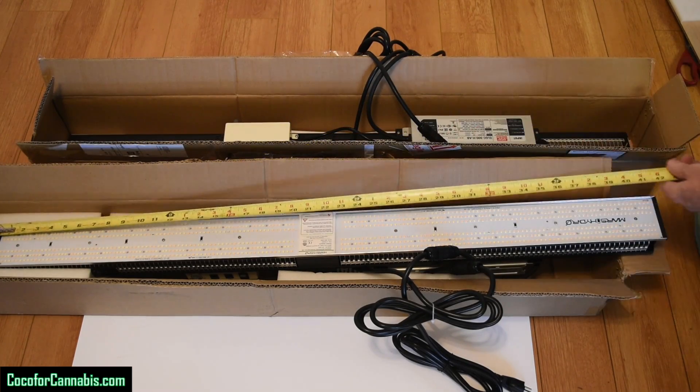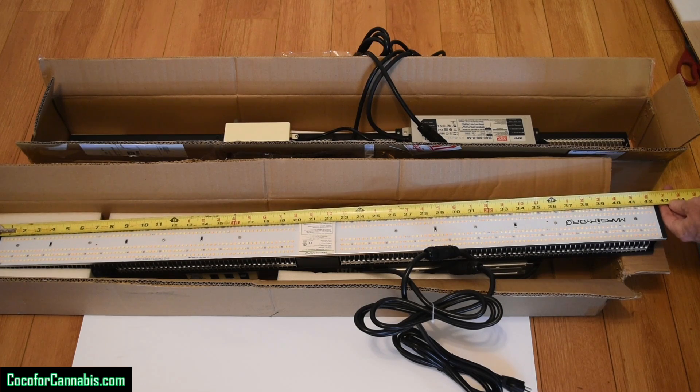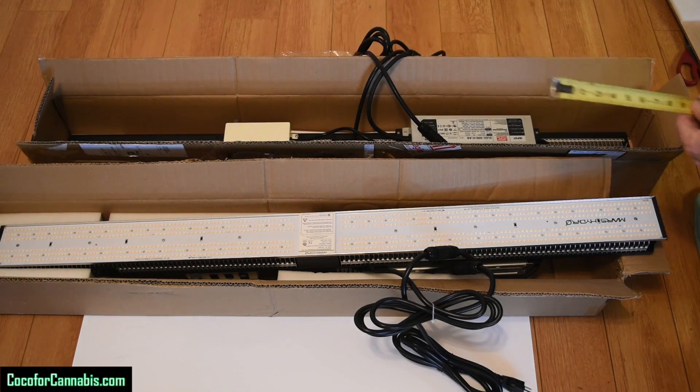It's about 108 centimeters, or 42.5 inches long. Let's get it set in the testing rig for our PAR test.